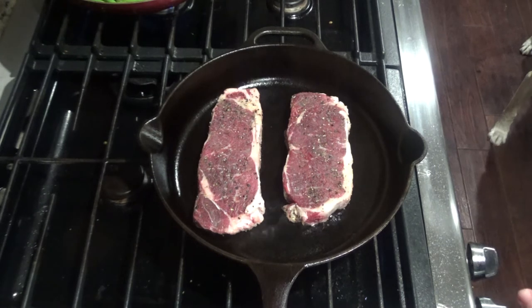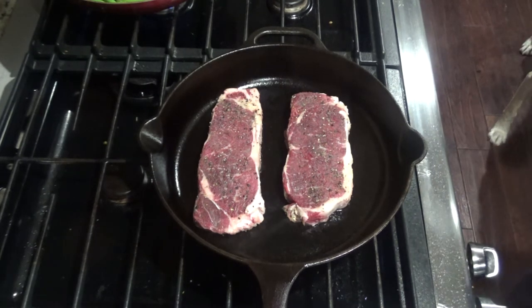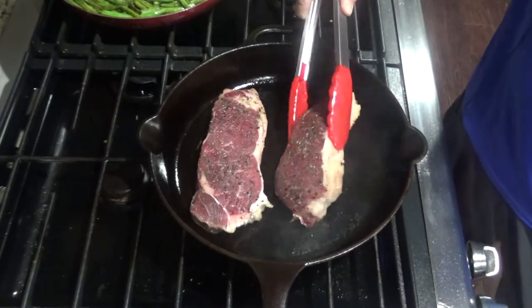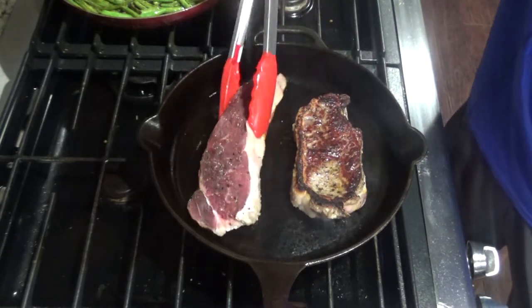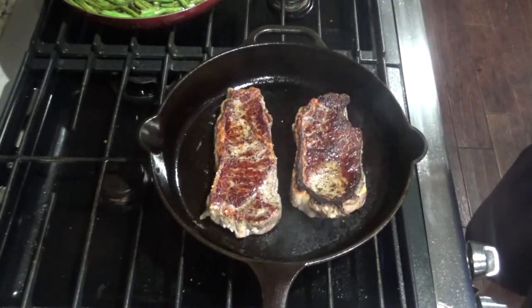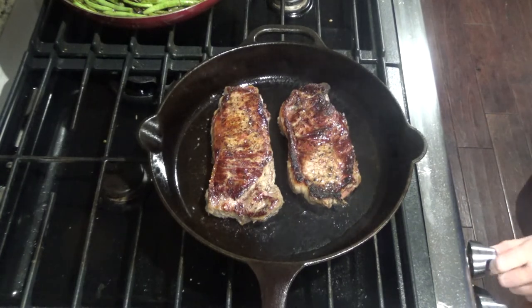I like to undercook it a little bit because I'm going to tent it at the end and it'll keep cooking a little bit as well. So after five minutes you will flip your steaks and cook for another four minutes or so. After another four to five minutes on this side, you'll go ahead and want to shut it off from the heat.